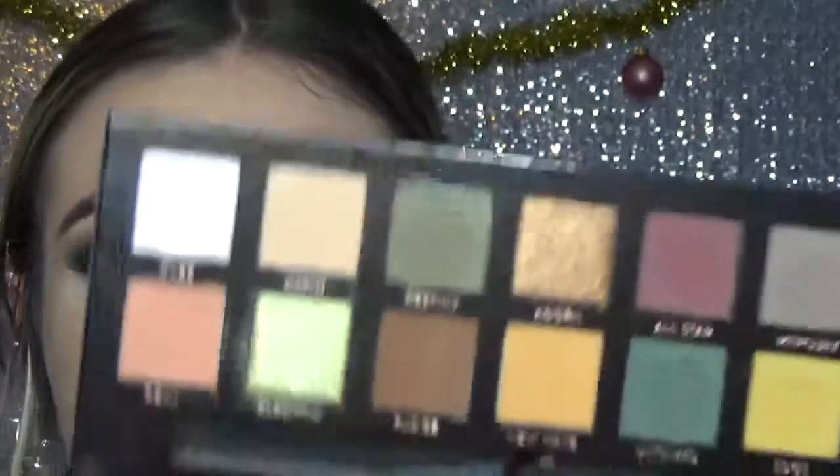I don't like to go too dark underneath my eyes, so I'm only going to take the color Destiny — that lightest green color that we used — and just run that underneath my lash line very lightly.